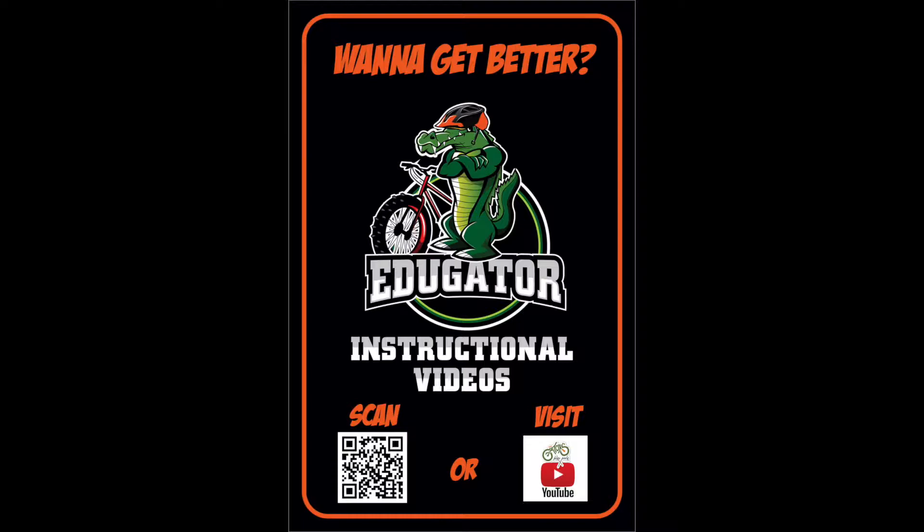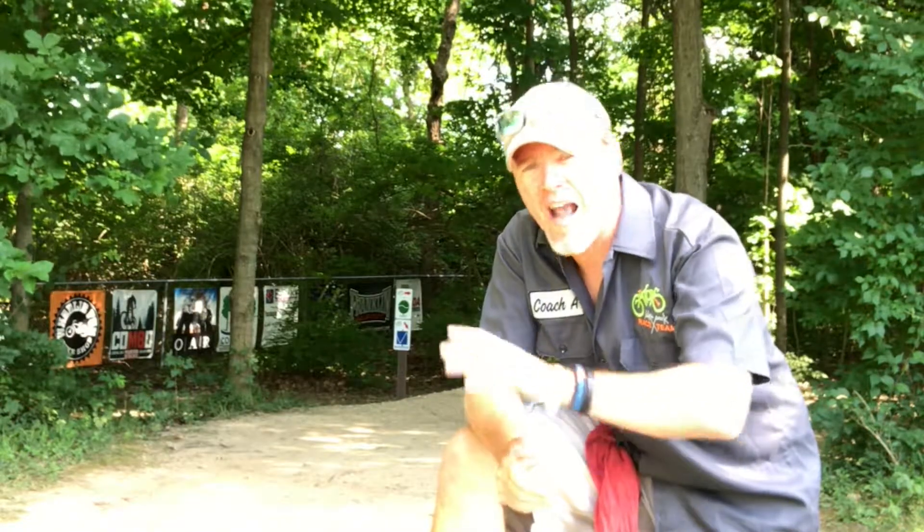On our YouTube channel you'll find all sorts of tutorials on every feature you'll find here at the park. With these skill tutorials, hopefully it'll get you working on improving your skills.